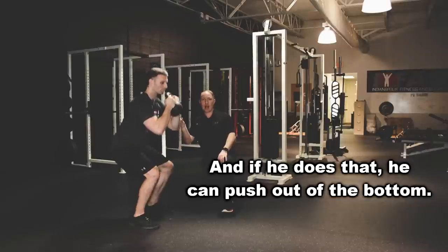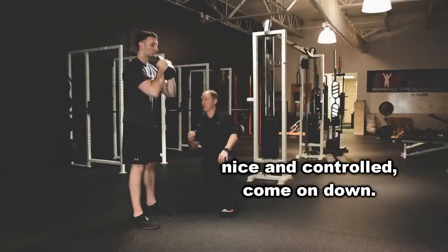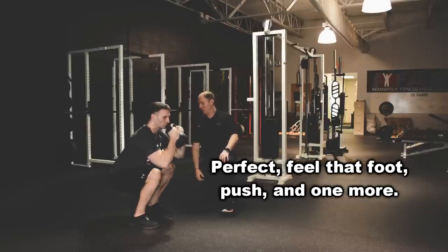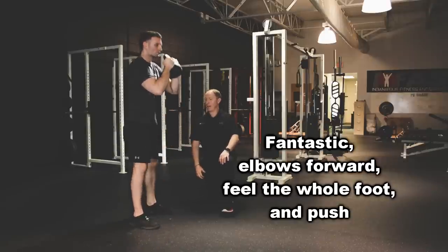If he feels the whole foot, he can push out of the bottom. Thinking elbows forward, nice and controlled — come on down, perfect, feel that foot, push. And one more: elbows forward, feel the whole foot, and push.